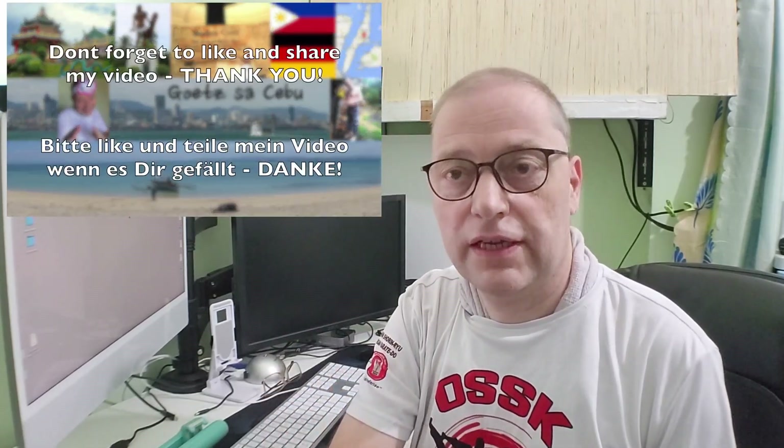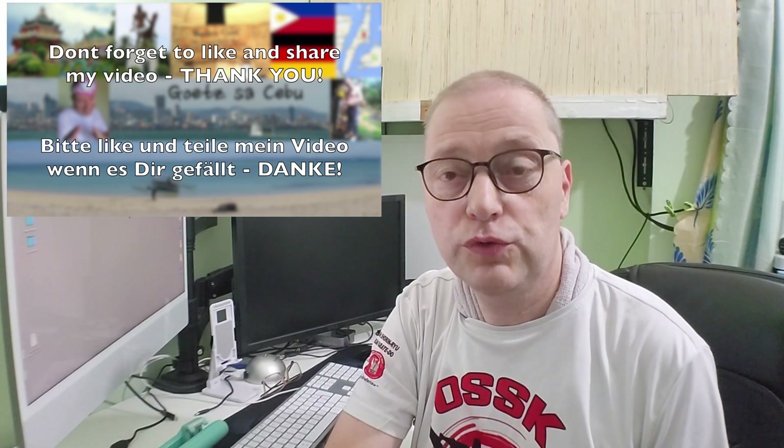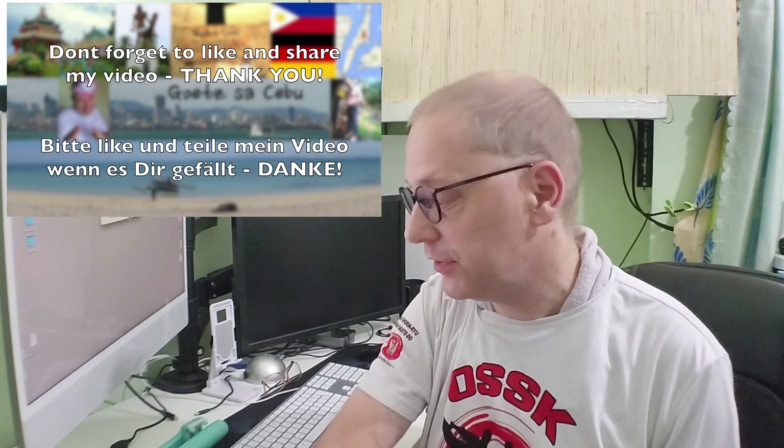Hello guys! Again this time the video will be a little bit about YouTubing and the equipment you need.